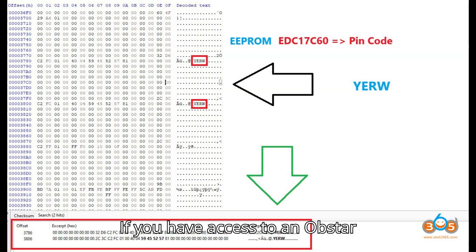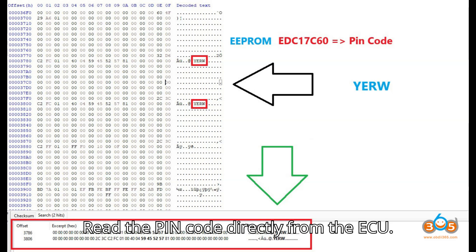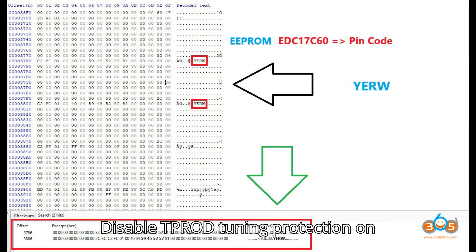Additional tip: If you have access to an OBSTAR DC706, this tool can read and write the EDC 17C60 EEPROM, read the PIN code directly from the ECU, and disable TPROT tuning protection on the ECU, making key programming easier.